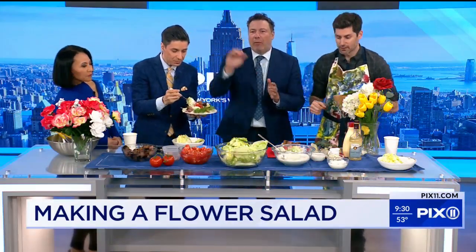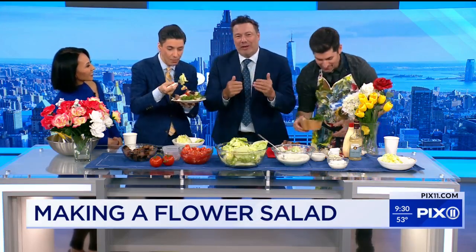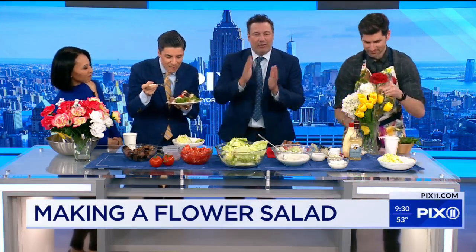Super Chef Grudge Match. Food Network, Tuesday nights. I'll be on the next episode — I'm not supposed to say that. You've got to watch, guys — it's a great new show. Darnell Ferguson is the host.